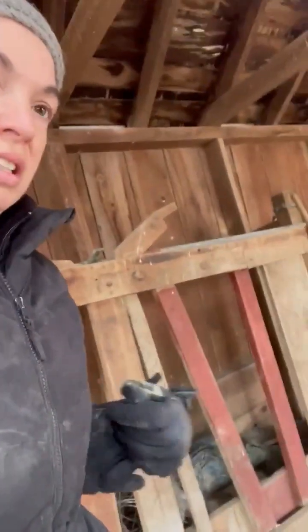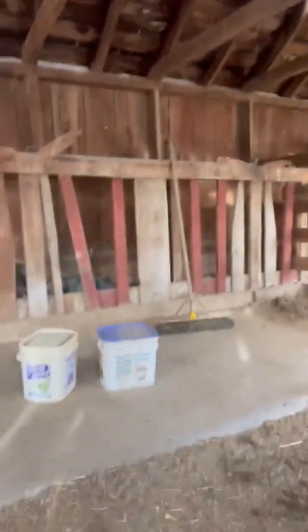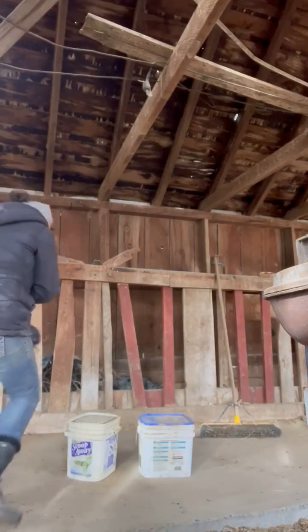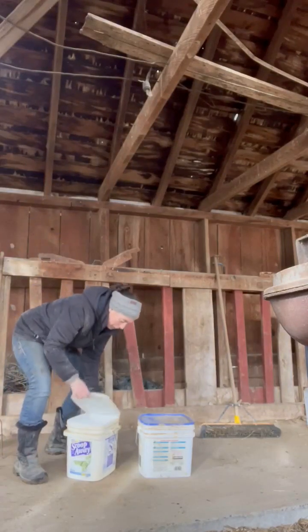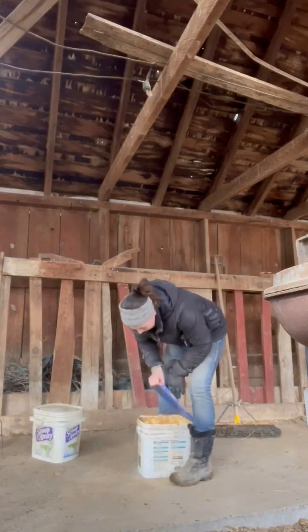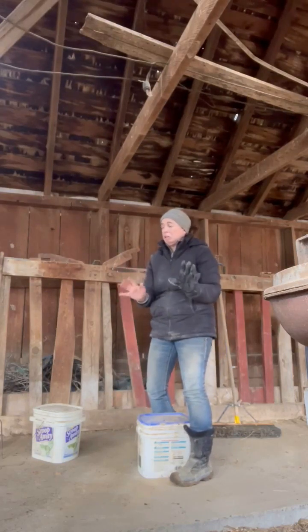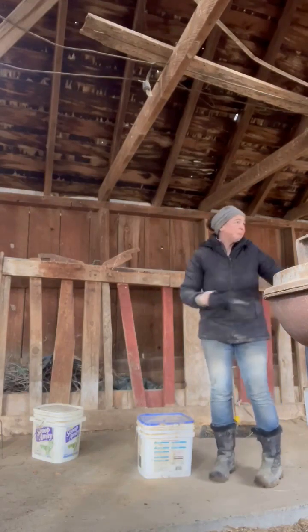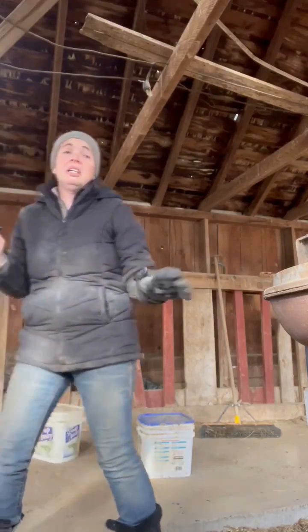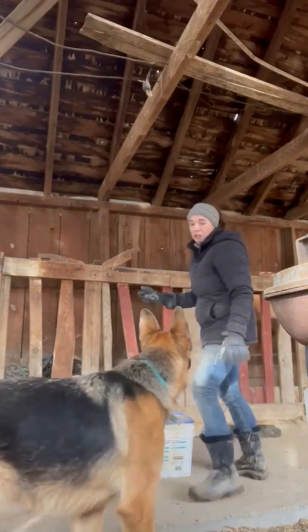I thought it could be interesting to see what we have in these buckets — they have something in them, who knows what it could be. So let's open them up and see what's inside. We have corn. And I don't even want to know what's in the other one — it's like this thick sludge. Something rotted. I regret opening that. It's supposed to go all in the trailer.